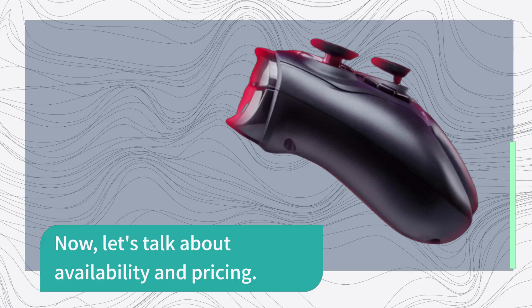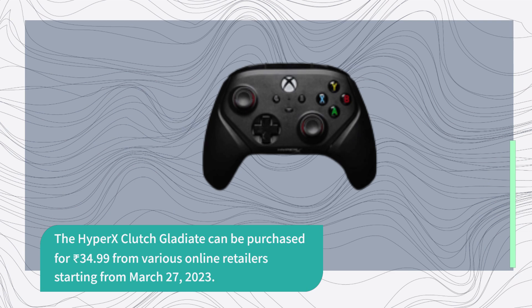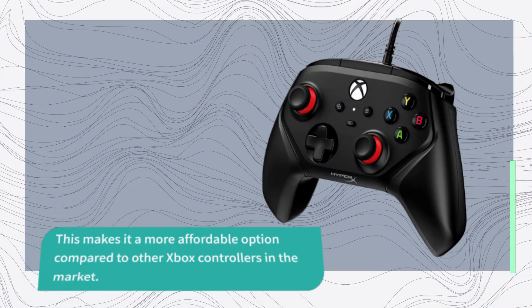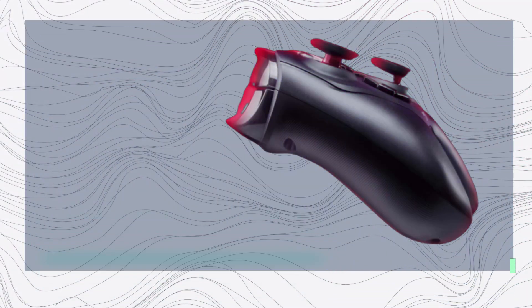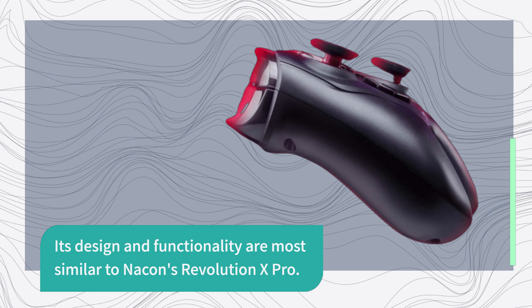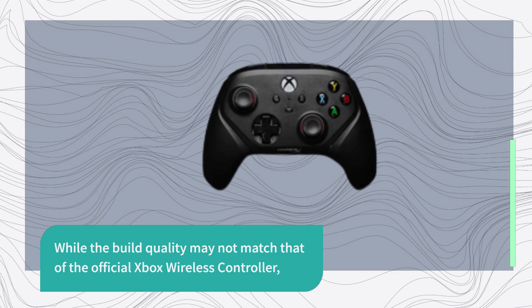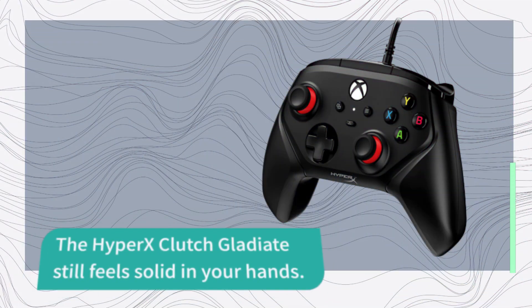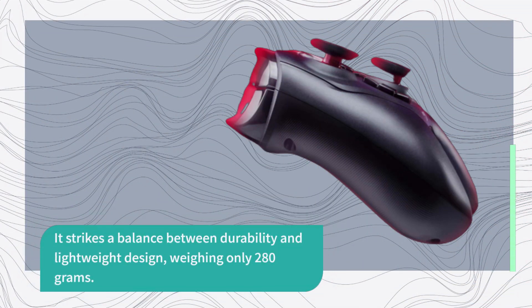Now, let's talk about availability and pricing. The Hypix Clutch Gladiate can be purchased for $34.99 from various online retailers starting from March 27, 2023. This makes it a more affordable option compared to other Xbox controllers in the market. Its design and functionality are most similar to Nacon's Revolution X Pro. While the build quality may not match that of the official Xbox wireless controller, the Hypix Clutch Gladiate still feels solid in your hands, striking a balance between durability and lightweight design, weighing only 280 grams.